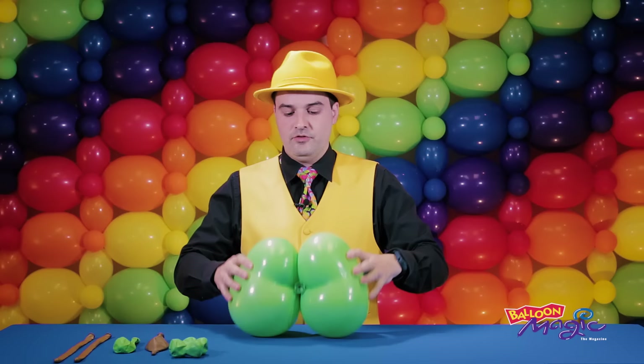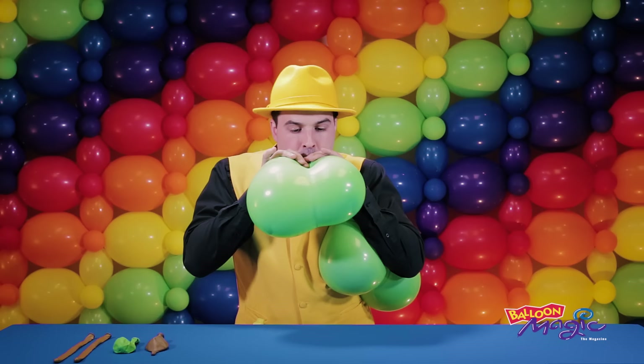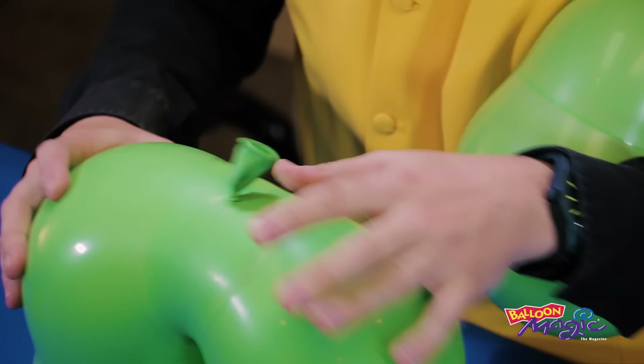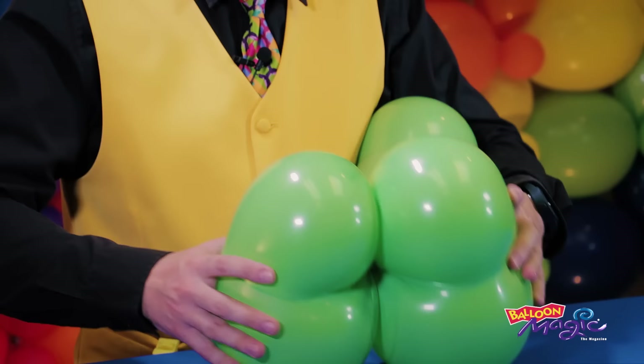Now I've got to do this again with my other blossom. So once again, pinching thumb and forefinger around the first chamber, inflating the other four, tying nice and close to the bubble, and then doing an even split directly in two. You can unwind just a little bit to equalize the pressure in between the two bubbles to get these nice and even.